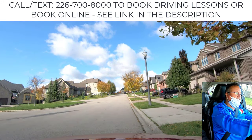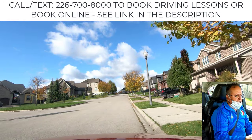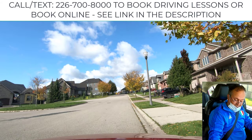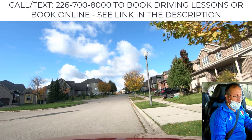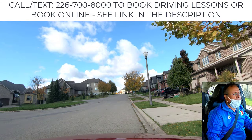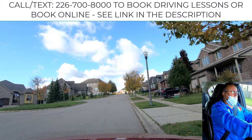Steer all the way to the left — that's number one. The signal is off because you're going in the opposite direction of the signal. Second, what you do to get into park, and the last thing you do is apply the emergency brake. Now you're done — wait for the examiner to tell you to go.